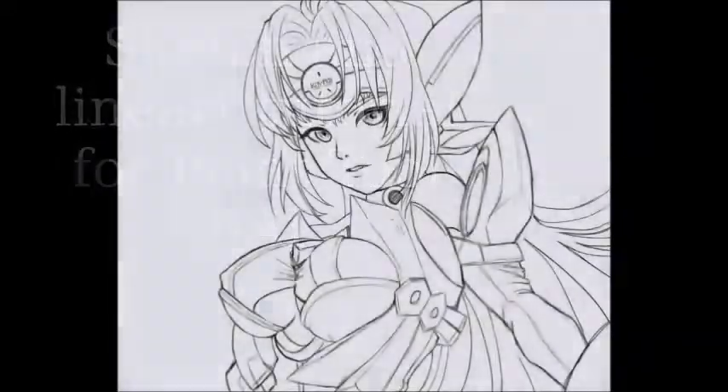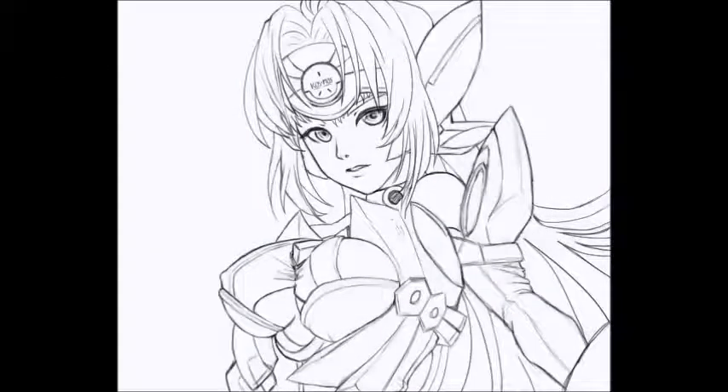Hello everybody. This is going to be my first tutorial. It's just going to be a basic sketch and line art tutorial. Alright, so let's get started.